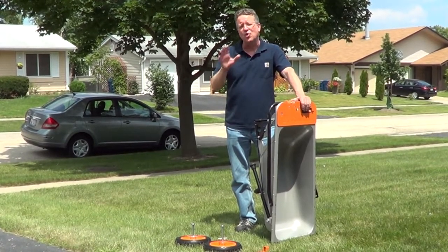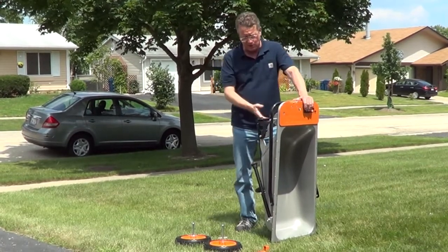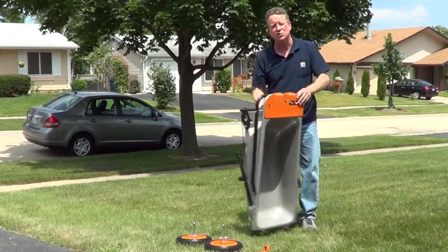I'm going to go over the steps on how to assemble the Works Aero Cart. The main body is already assembled. I'm going to turn it upside down and attach the wheels.